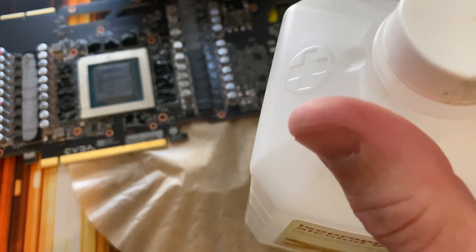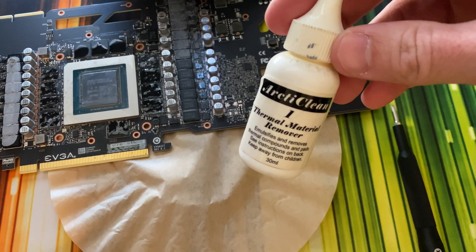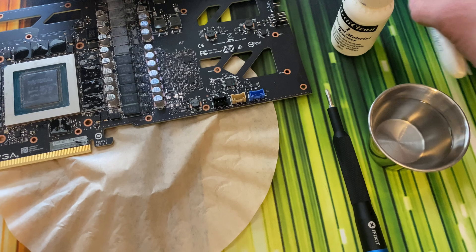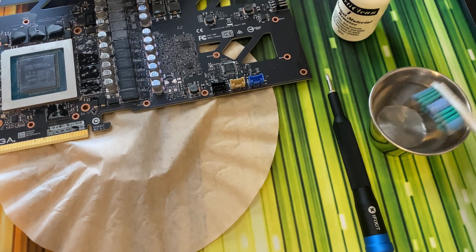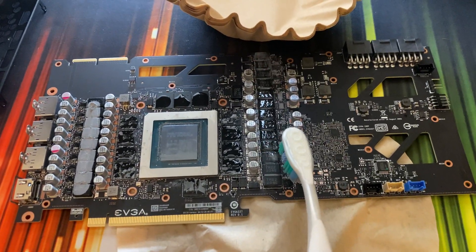If you have the Arcticlean thermal material remover, this does work as well, but most people have access to rubbing alcohol. Grab yourself a super fancy toothbrush, dip it, tap the excess off, and then scrub.